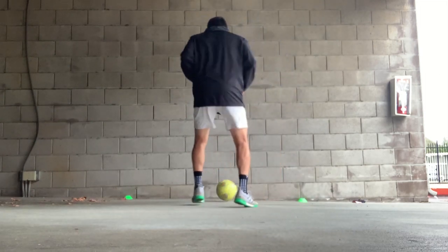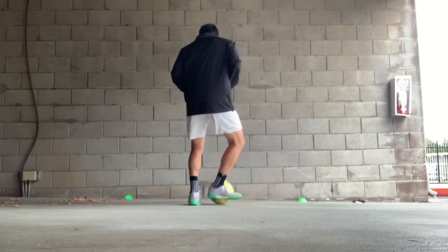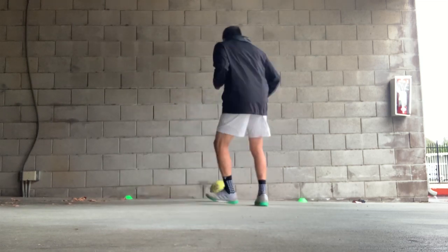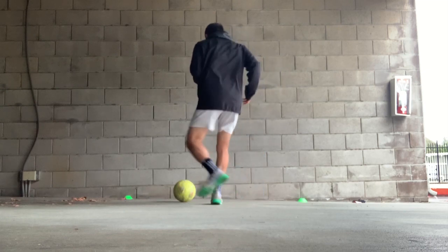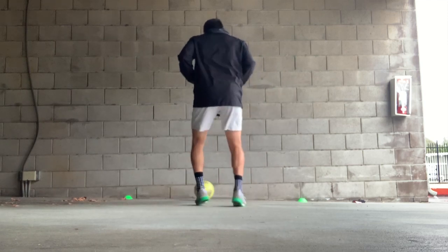Now to make it harder, do one-touch passing against a wall. Start by doing ten on the right foot and then ten on the left foot. When you're done with that, go ahead and do both feet.